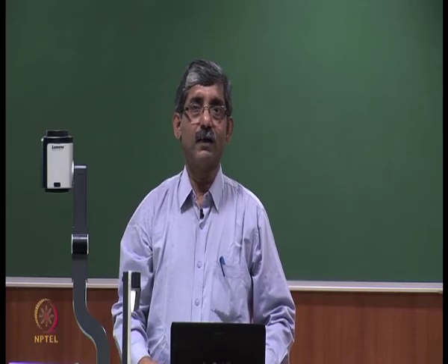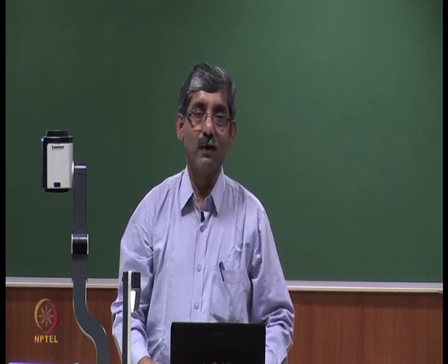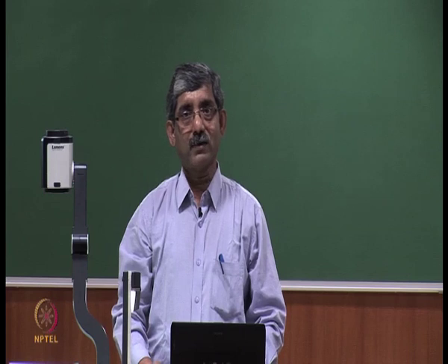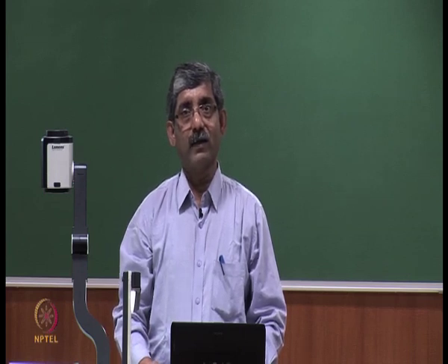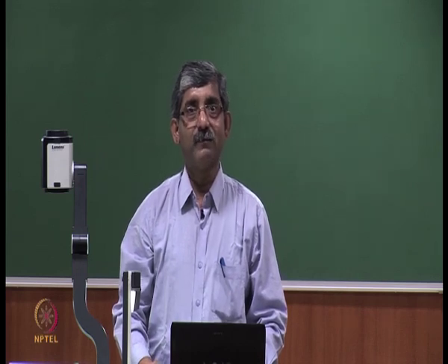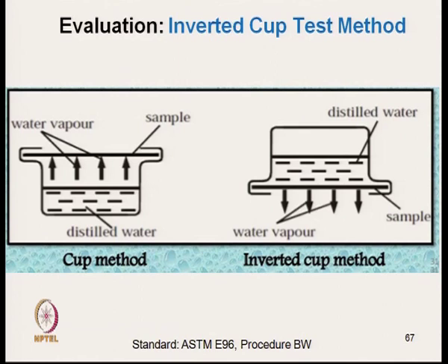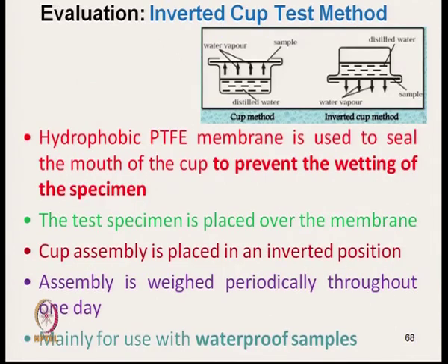However, the system is not that simple. We have to use some other technique, otherwise the fabric will get wet and the water will drip through the fabric specimen, meaning we will not be able to measure the moisture vapour transmission. To address this, a hydrophobic PTFE membrane is used to seal the mouth of the cup to prevent wetting of the specimen.